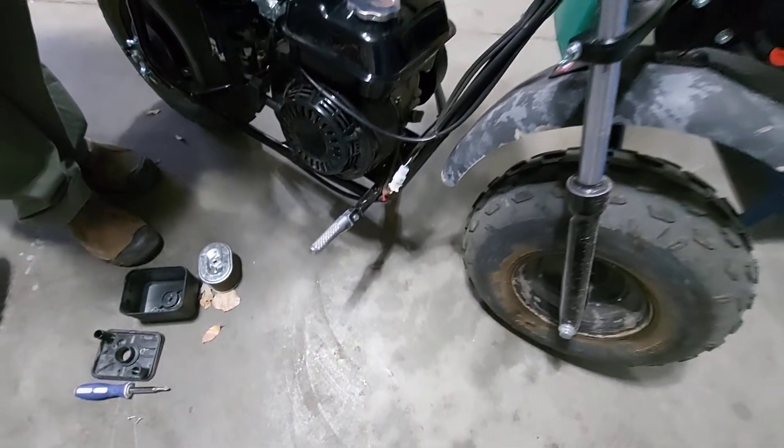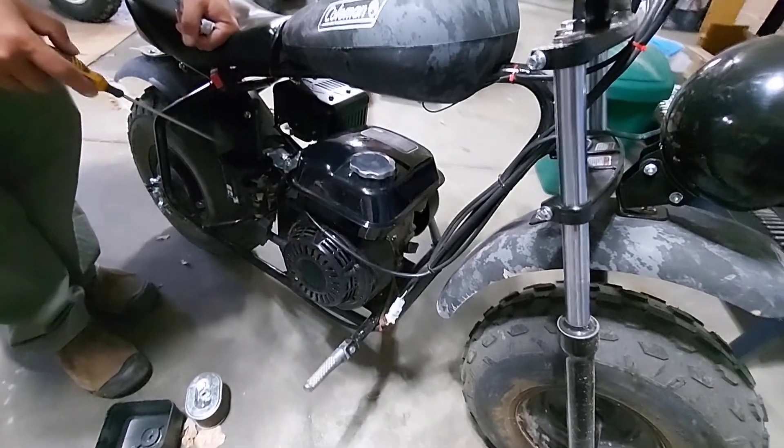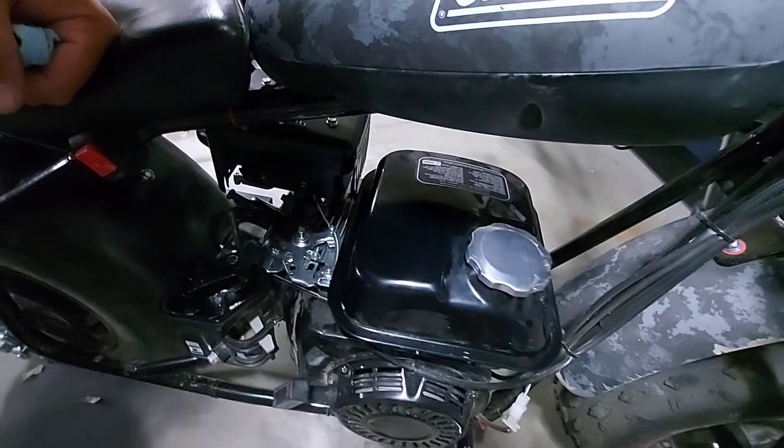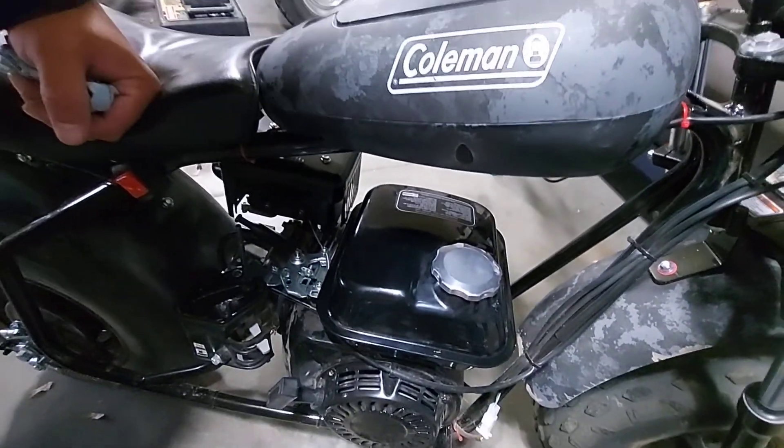Leave any comments, leave any questions. Again, the hydro lock — pretty straightforward. This throttle stop adjustment — pretty straightforward. But now you get it all in one shot. Thanks.